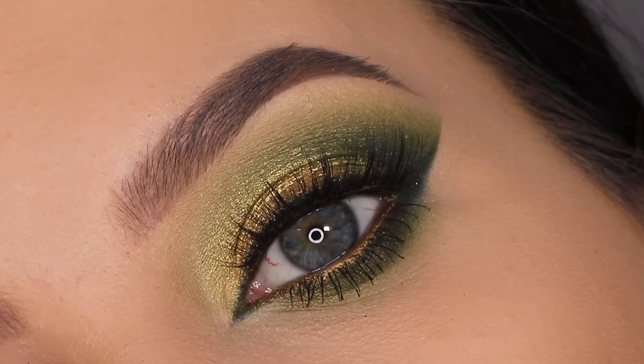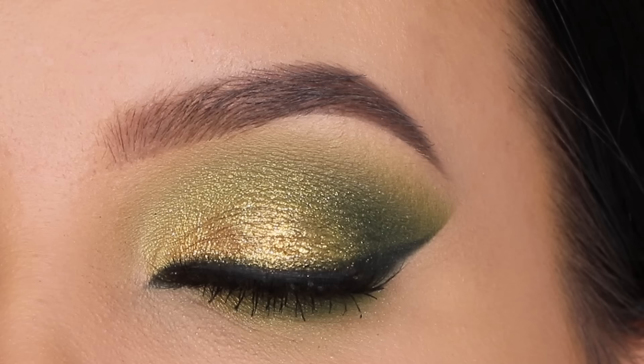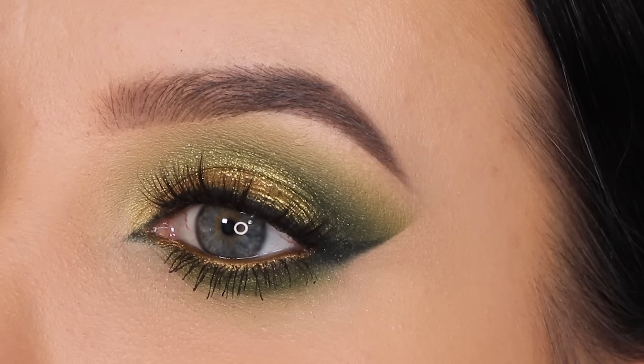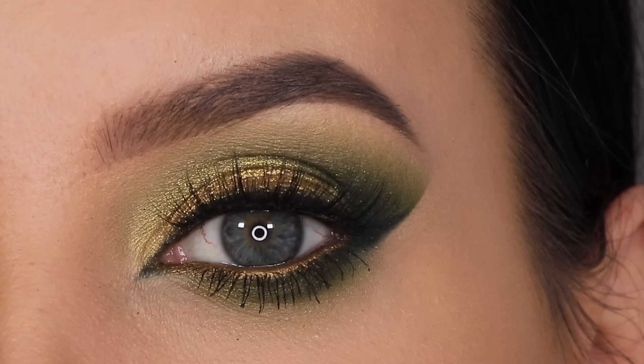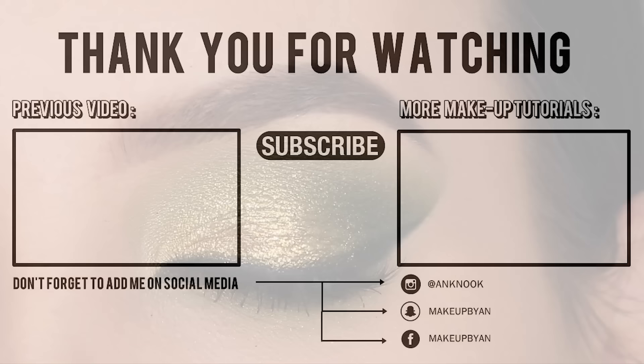I really hope you all enjoyed this video! Let me know if you want me to do another video using the bite-size palettes — I also have two other colors left which I can definitely create a look with if you're interested. I'll make sure to link the other look I made using one of their palettes in the description bar. Don't forget to give this video a thumbs up if you enjoyed, and I hope to see you all in my next video — bye bye!